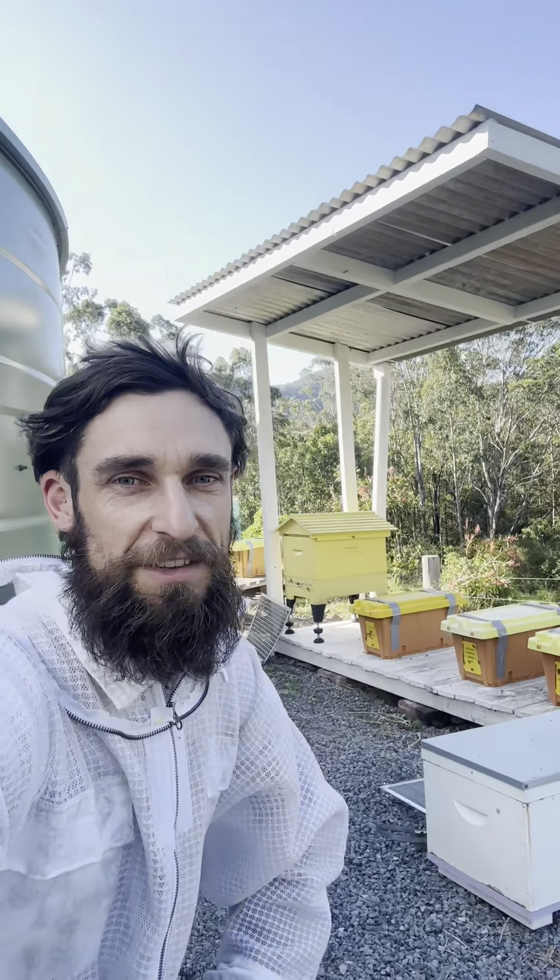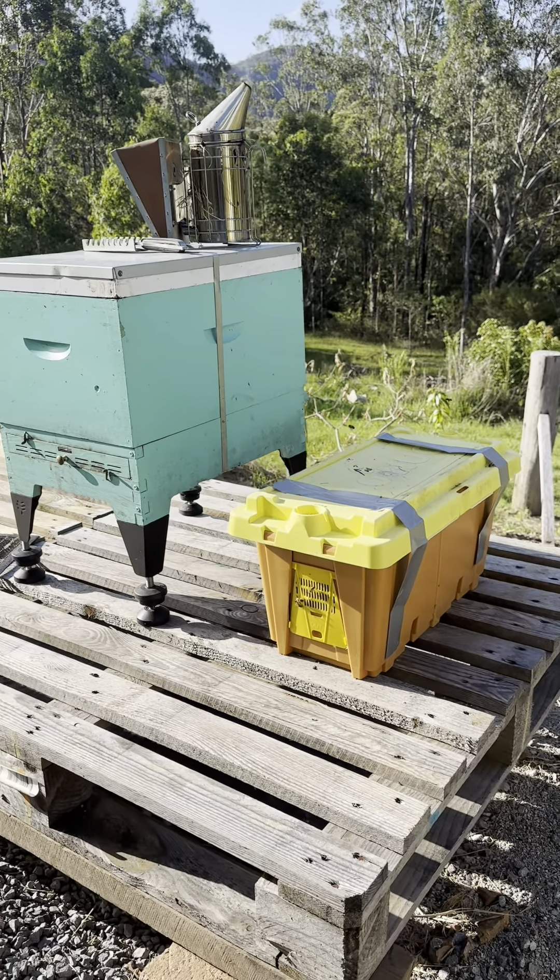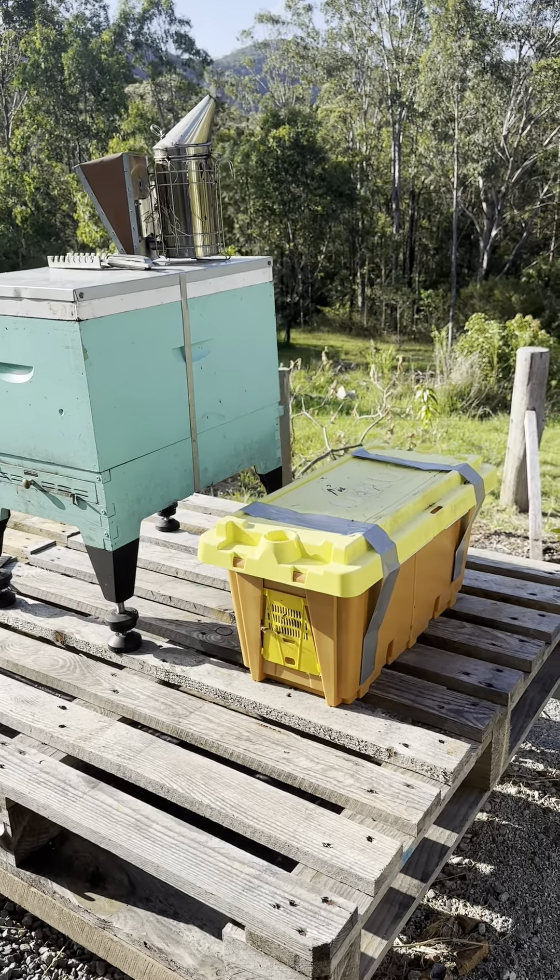I've had the smoker firing up for a good 10 to 15 minutes now so it's really caught nicely. This hive here on the pallet is going to be the first transfer that I'm going to look at doing.